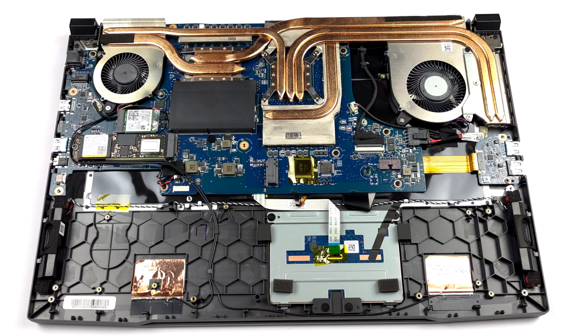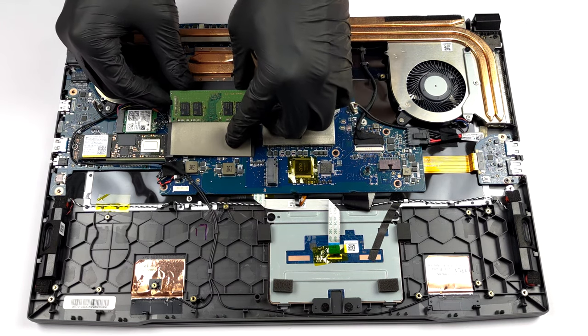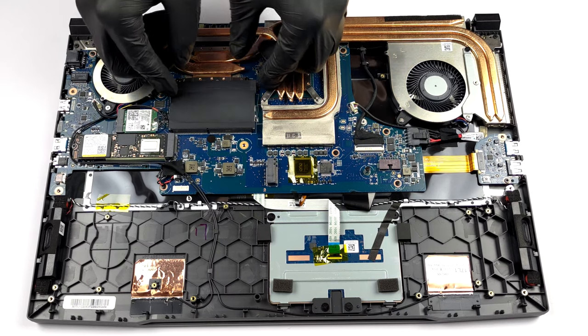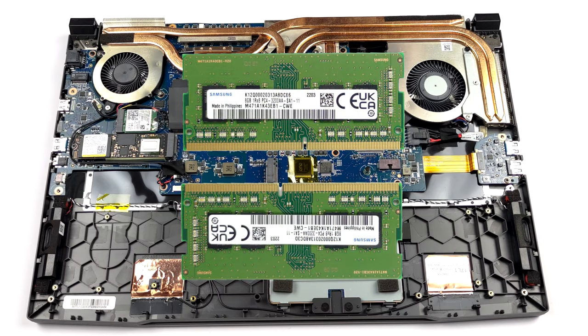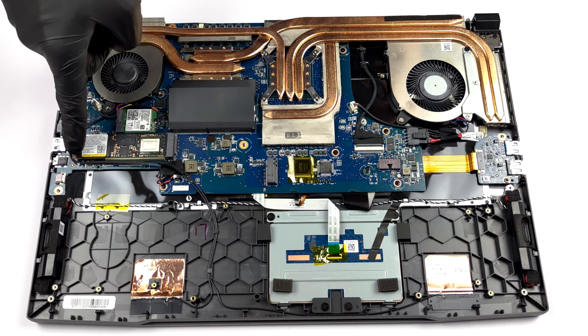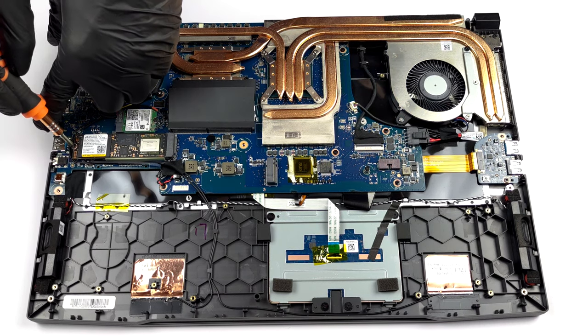Memory-wise, you get two SO-DIMM slots, which fit up to 64GB of DDR4 RAM in total. For storage, you get two M.2 PCIe x4 slots, which are Gen 4 compatible.